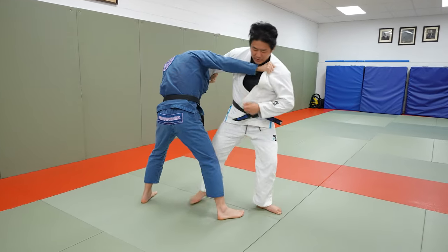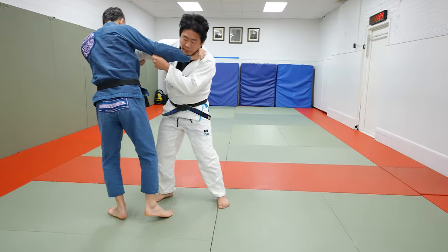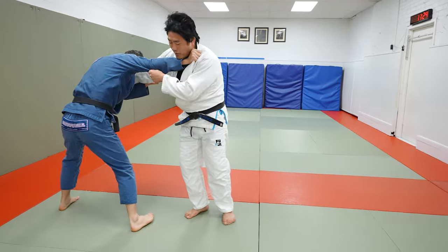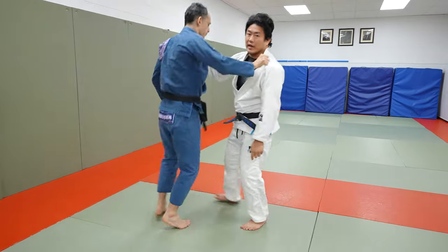I'm going to attack this Koichi by bringing this leg up and taking it back. Truffle steps away from me, he slides his foot step away, and then the trailing leg — that back leg — is going to put that up on the back for that De Ashi.